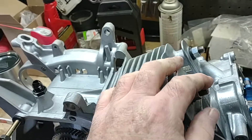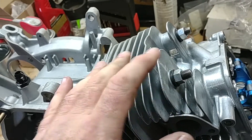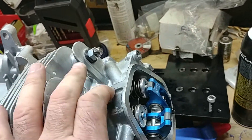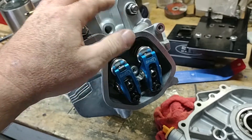The head's torqued down, the rod's torqued down — this is all set to where it sits right now, except for this. The other part I got that I didn't get from NR Racing yet is the push rods.